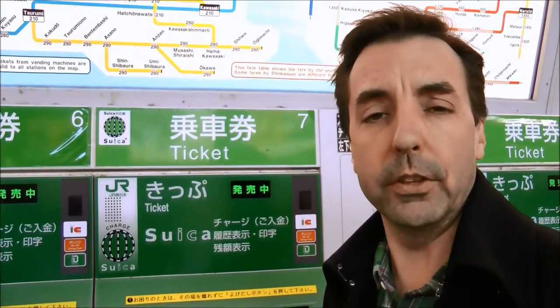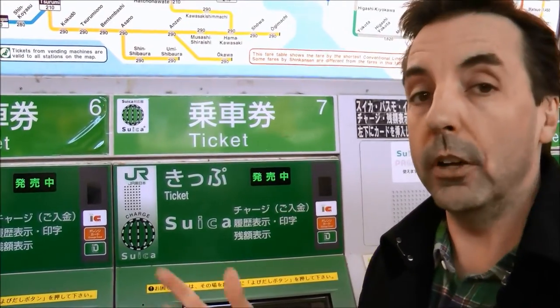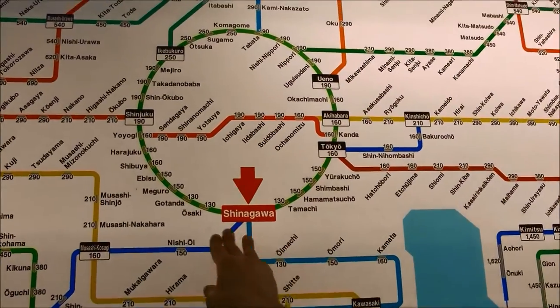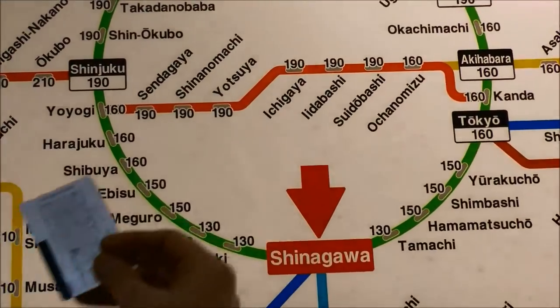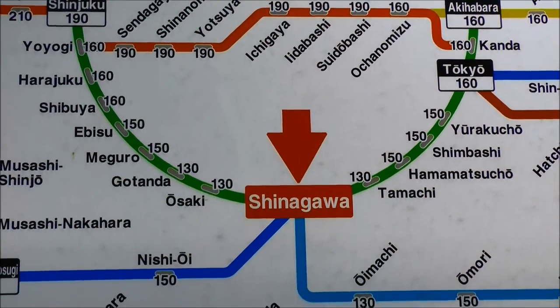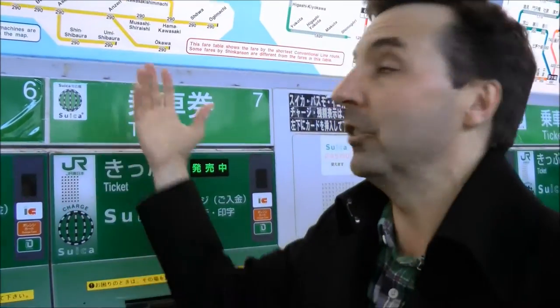I'm in front of one of the terminals here where you can load your Suica card. As you know we're going to Harajuku to do some shopping, so if we look up here, here we are in Shinagawa and we want to go over to Harajuku. Harajuku is 160 yen to get from Shinagawa to Harajuku. Now obviously I'm going to be using the train system quite a bit more while I'm here in Tokyo so I'm going to put a little bit more than 160 yen.